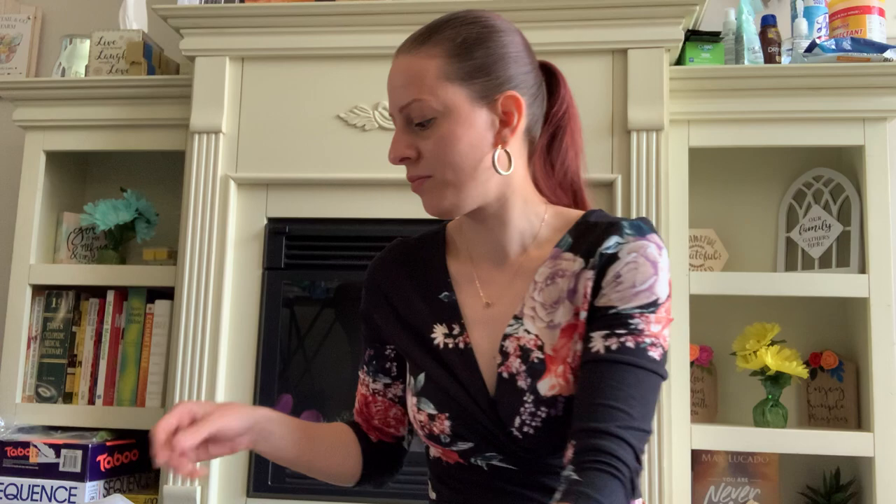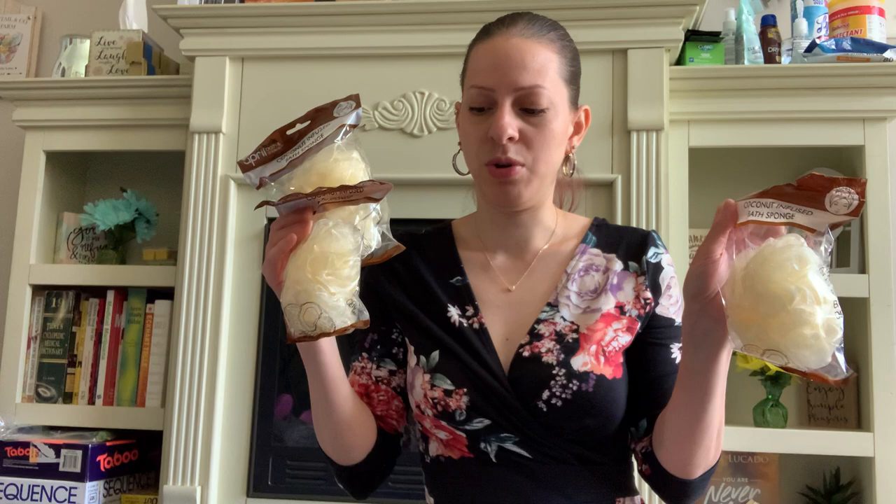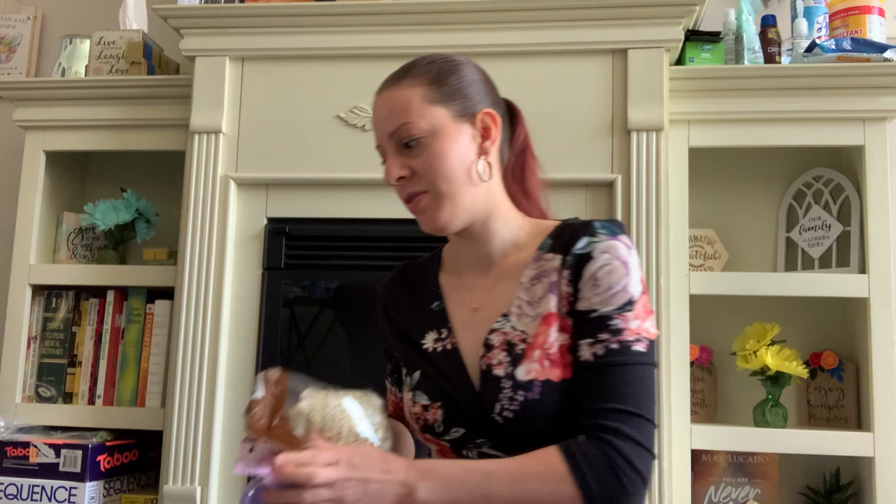These are also new — they come in packaging, which I love because it's more clean and sanitary. These are by Spa April — green baria products. There's a lavender-infused bath sponge and a coconut-infused bath sponge with coconut oil. I got three of the coconut because my family loves coconut. These are going into the Mother's Day baskets and I'm so glad I found those.